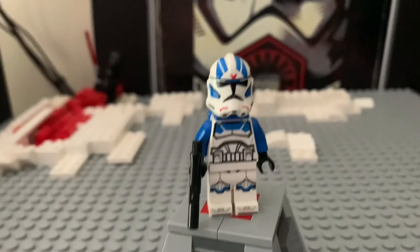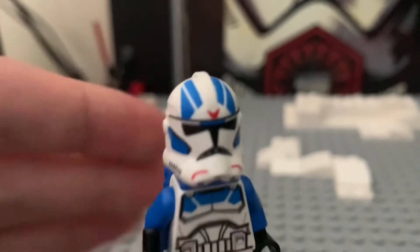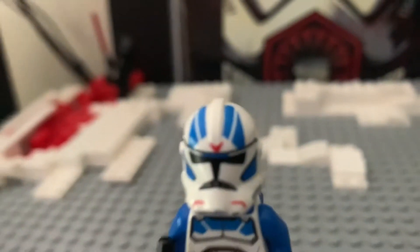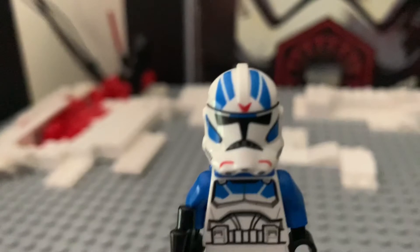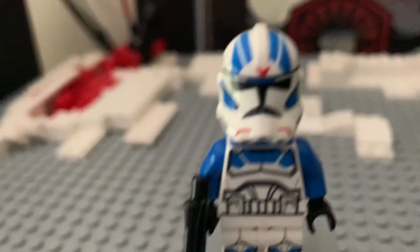I'll be using the category system like I have in the past. Starting off the first category of design, we'll be starting with the helmet. This is a different helmet from the normal 501st Legion Clone Trooper. Where the 501st Legion Clone Trooper would have markings going down the front, this clone trooper has markings on the sides that make sort of an upside-down triangle shape with a little dip in it.